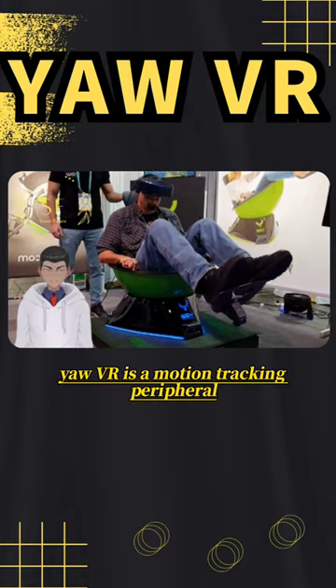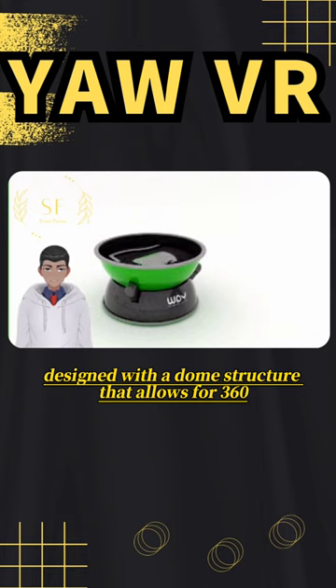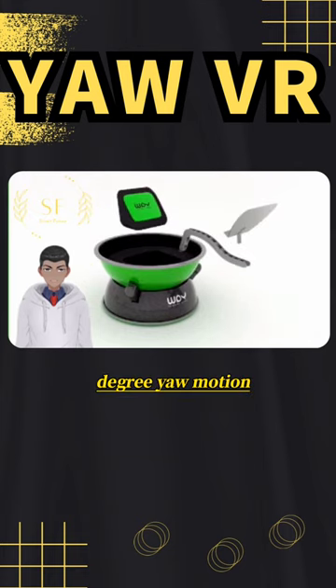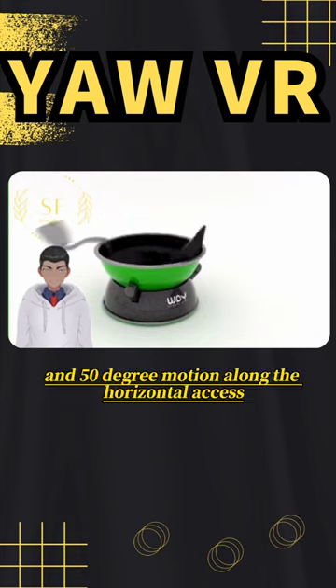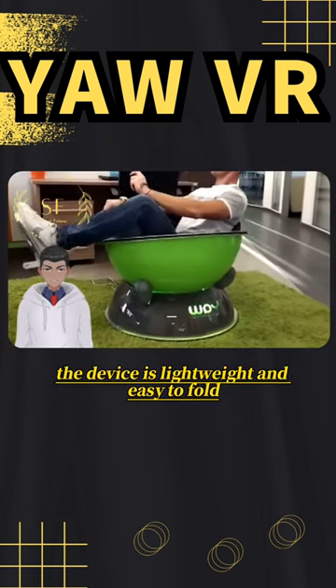Yaw VR is a motion tracking peripheral with multiple degrees of freedom, designed with a dome structure that allows for 360 degree yaw motion and 50 degree motion along the horizontal axis. The device is lightweight and easy to fold.